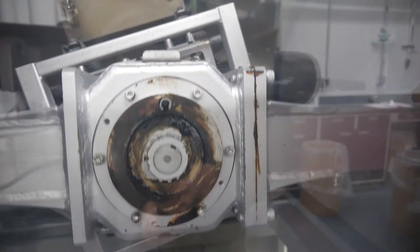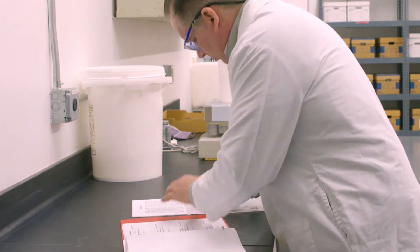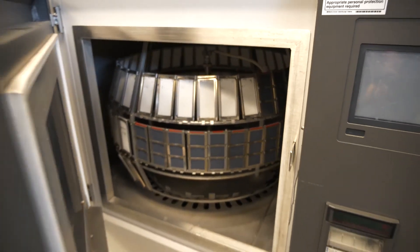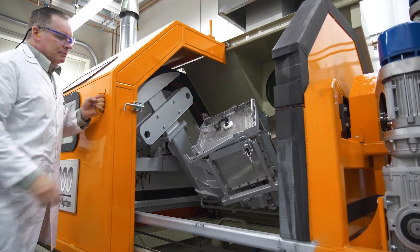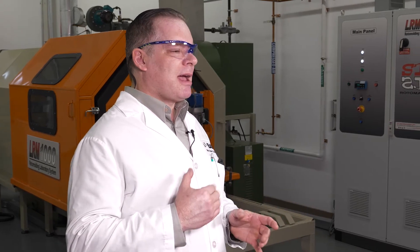One good example of what we've done for customers: sometimes the market changes — if you need something like UV 20,000 hours in a weathering device, that takes a long time, but because we have the equipment here we can meet those requirements. Some customers have also requested more antioxidant retention because of recycling, sustainability, and the green movement, which is very important these days, and we're able to accommodate that.